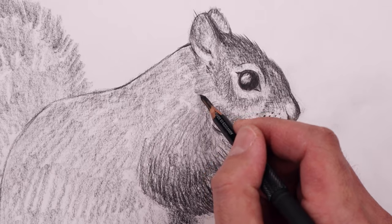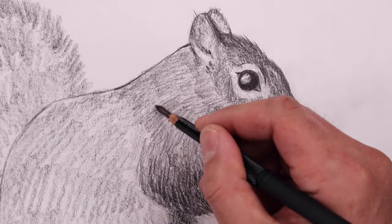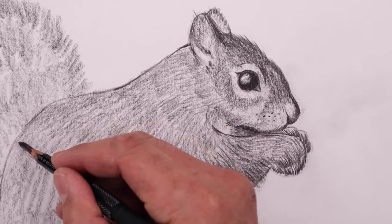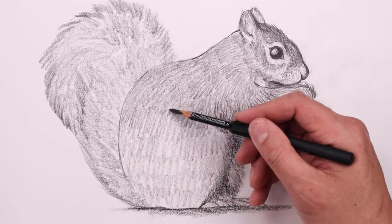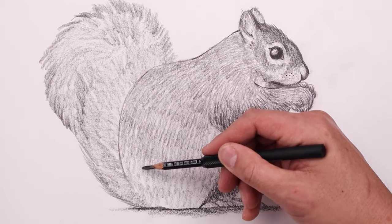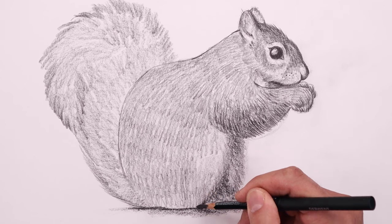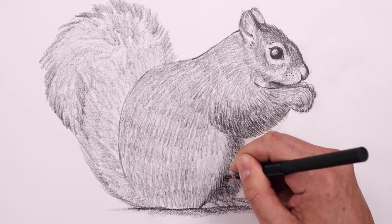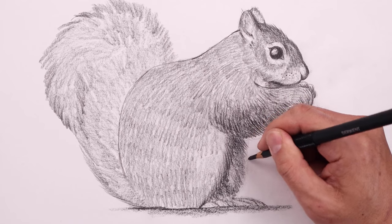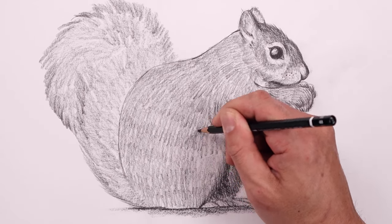Let's continue adding that pattern across the body, starting from the very top and working our way towards the back. You want to try to create an even shade across the body and then you can always go back and add some detail and shadows after. Now leave a patch of white fur along the front of the leg, then from the front of the leg add a little bit of texture along the outside just to help separate the front and back leg. Then extend that fur across the back leg, coming down and out, and go back adding a little bit more detail and definition to the fur.